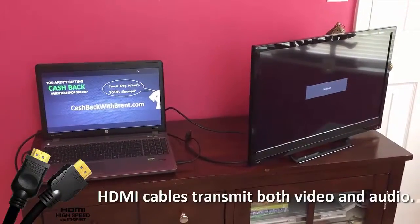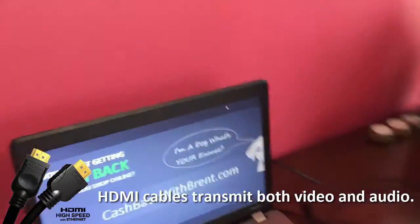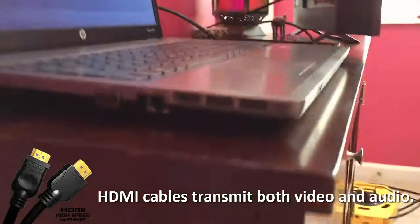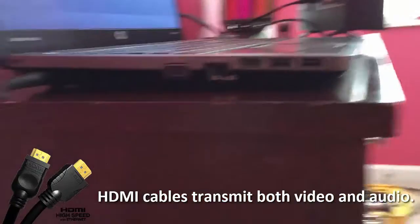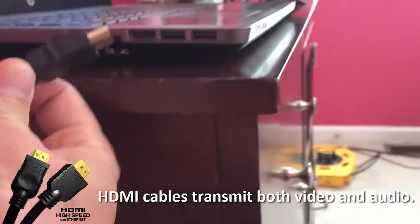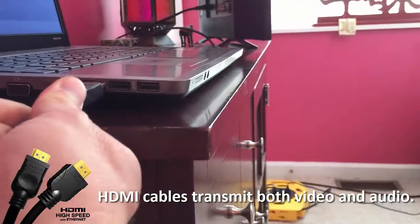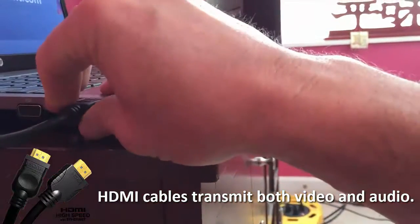We'll hook it up via HDMI. This is the laptop, and here's the HDMI. I have the HDMI cable. I'll simply plug that in to the side of the laptop and secure that.